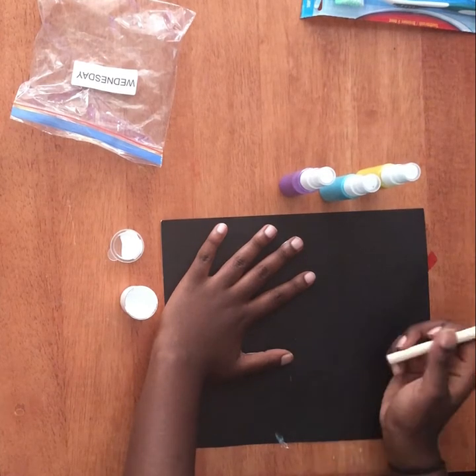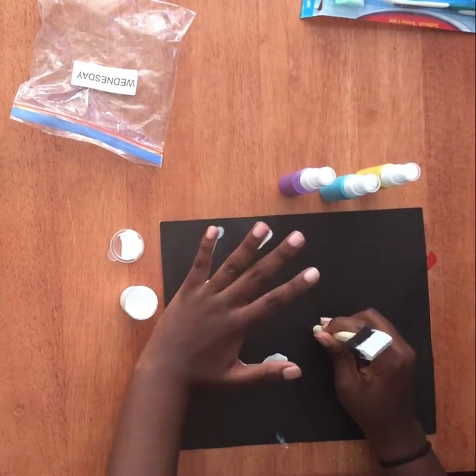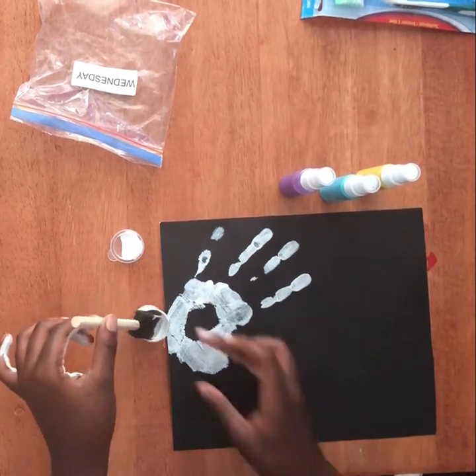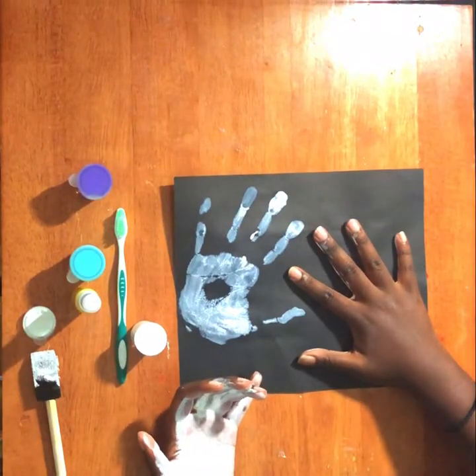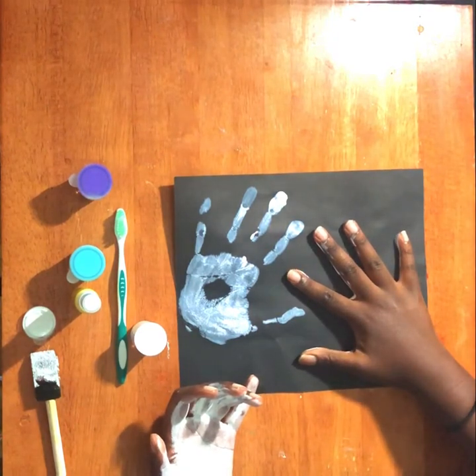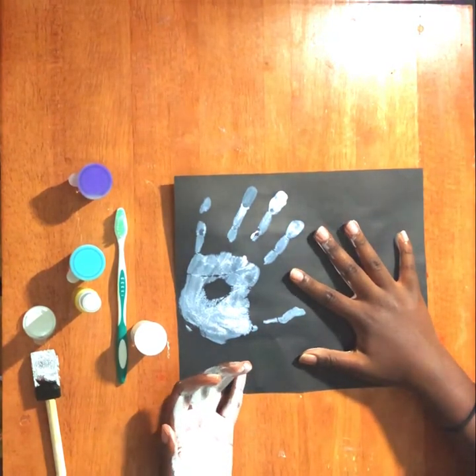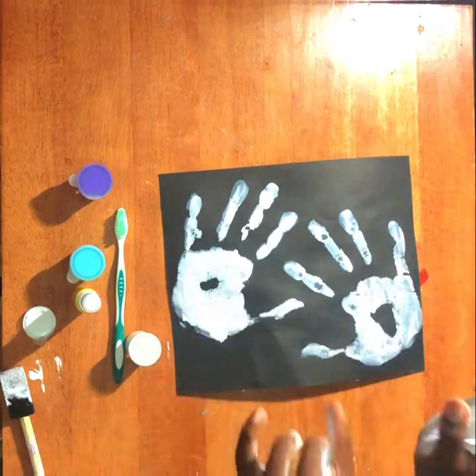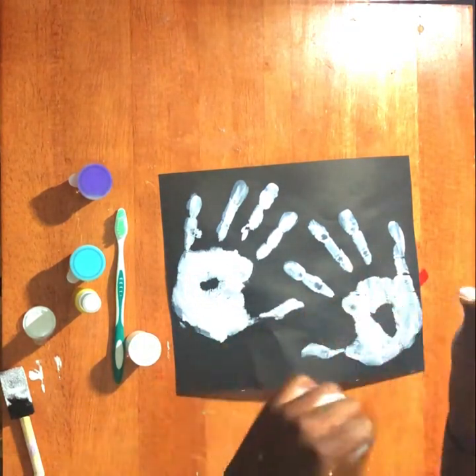After you finish your first print, you're going to go ahead and make one with your other hand. Now that you have two hand prints, you're going to go ahead and wash your hands.